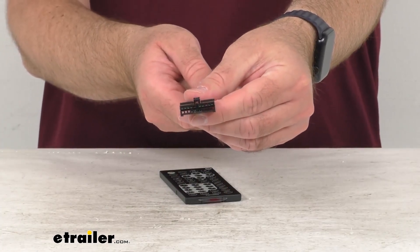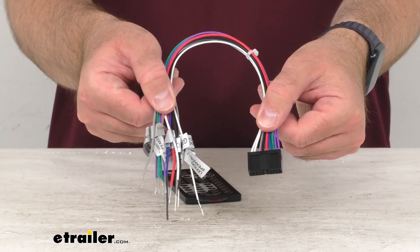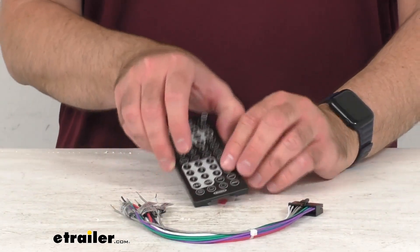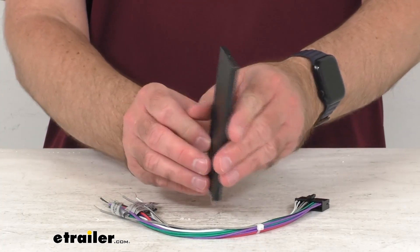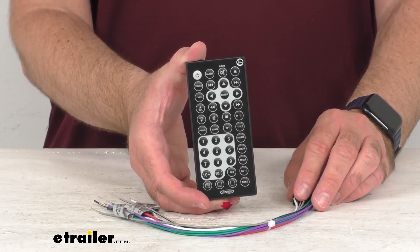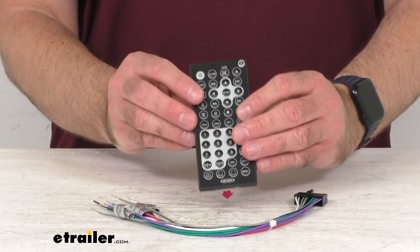Obviously the harness and the remote are directly from Jensen, so as long as your stereo is one of those model numbers that I showed you a few minutes ago, this is going to work for you. You're not going to have to worry about fitment issues, compatibility issues, or anything like that since this is a direct replacement from Jensen. So if you are needing to replace the service pack for your RV Stereo from Jensen, this is going to be exactly what you need.